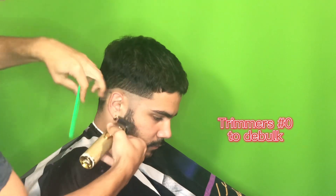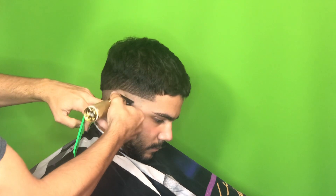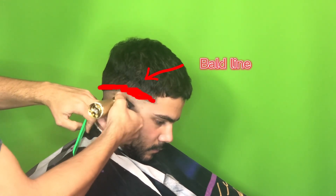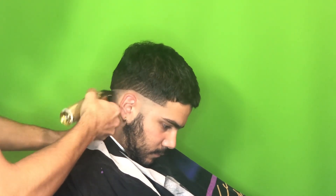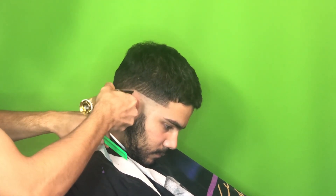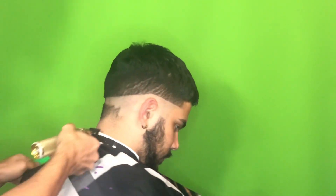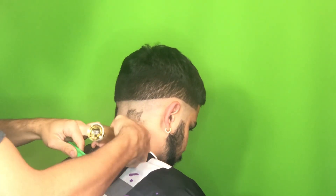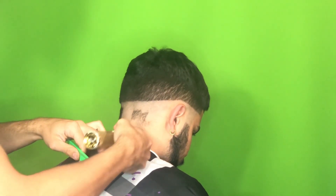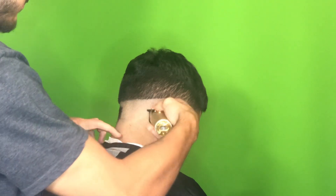Now I'm coming in with my trimmers and just balding out the rest of the hair underneath. You'll see that I'm not going straight up to the bald line I just created with the clipper — I want to get really close to it but not right to it. The reason I used the clipper was to not create that hard line, so we're trying to go just a tad bit lower than that initial line and just debulk all the excess hair underneath with the trimmer, getting it as close to skin as possible.